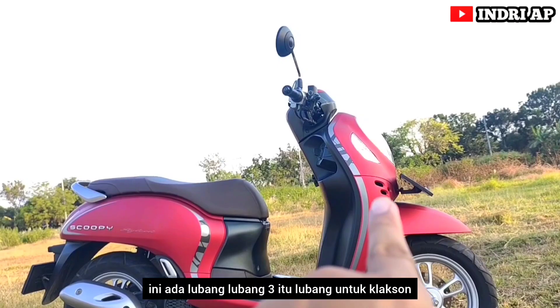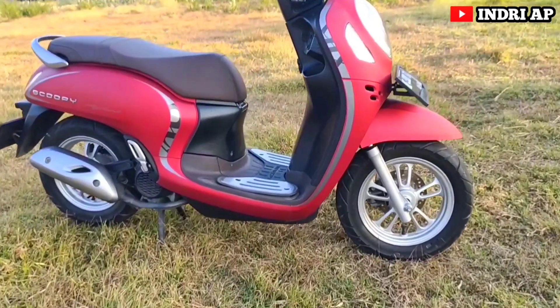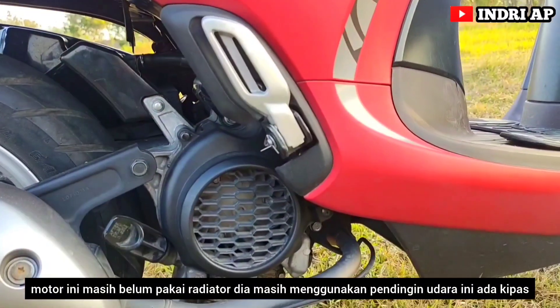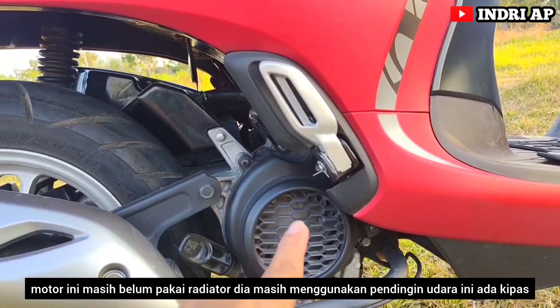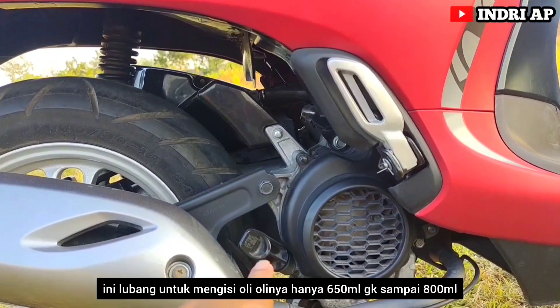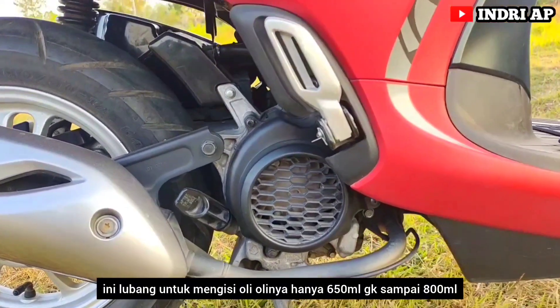Ada lubang — lubang itu untuk klakson. Motor ini masih belum pakai radiator, masih menggunakan pendingin udara. Ada juga lubang untuk mengisi oli, kapasitas oli-nya hanya 650 mili, tidak sampai 800 mili.